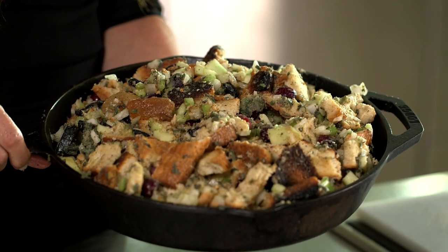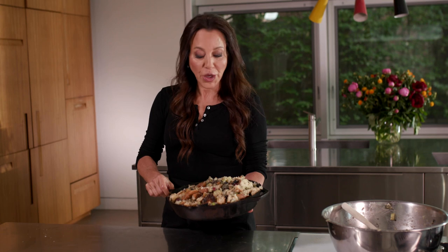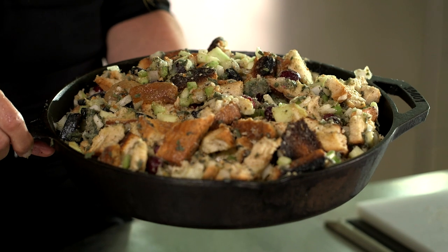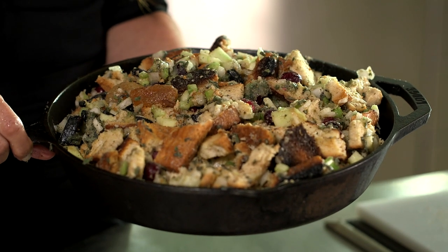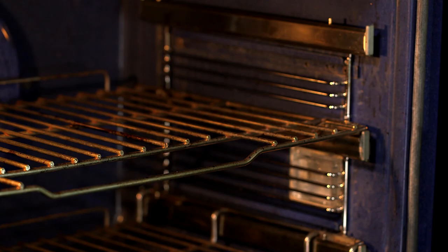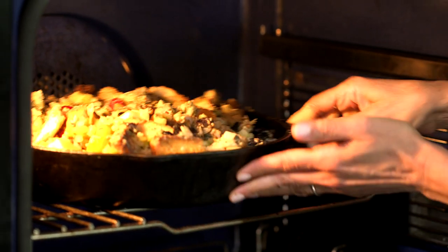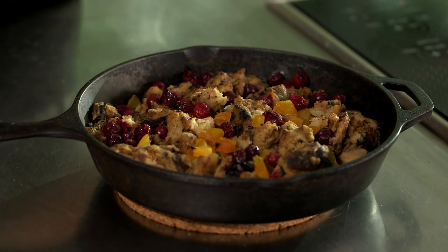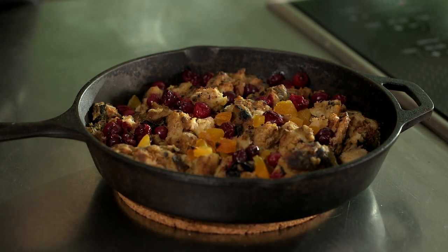Look at these beautiful autumn colors — the ruby reds, the granny apple green, and the apricots which look like fall leaves. It's a beautiful color palette; it looks like fall and it's going to taste like Thanksgiving. It's ready to go in the oven. I wish you had smell-o-vision — doesn't this look delicious? My big challenge is I'd love to just grab all those crunchy bits and snack on them. Hands behind my back — let's get on with the rest of the sides.